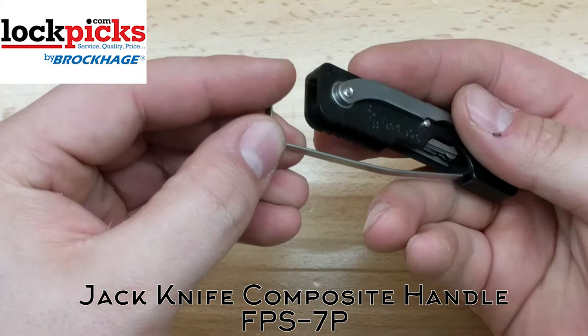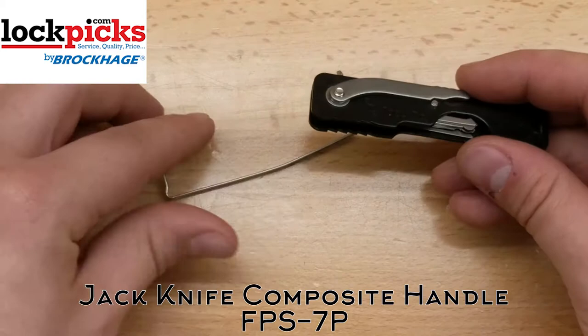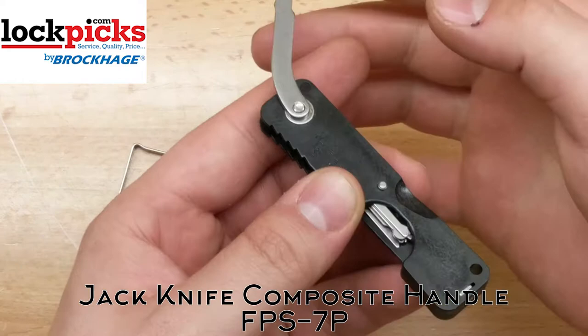So here's your tension wrench. It pops out by sliding right down here in a little groove and simply slides in. The only way to get it out is to push right here and push forward, and it slides right out. Awesome little tension wrench — this is a thicker, wider tension wrench, so just keep that in mind. And this is your tightening-down tool.